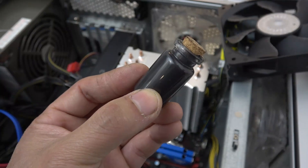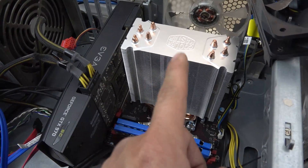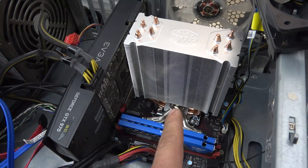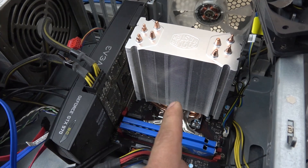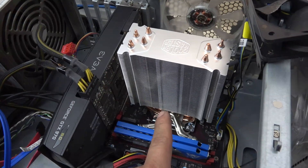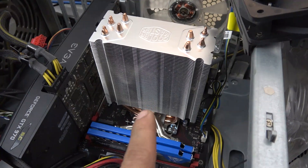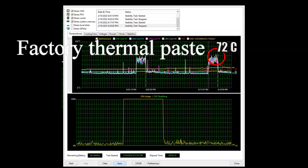Alright, let's put it to the test. I'm going to test it on my computer CPU — I have a Cooler Master 212 heatsink here, which came with factory thermal paste. I'll use a program called AIDA64 to stress test the CPU and compare the factory thermal paste against my homemade thermal paste. First up is the factory thermal paste. When idle, the temperature is about 35 to 37 degrees Celsius. On a stress test with the CPU running at 100%, it went up to about 70 degrees Celsius.